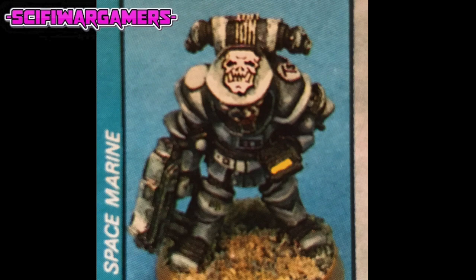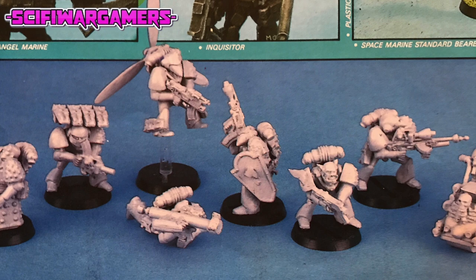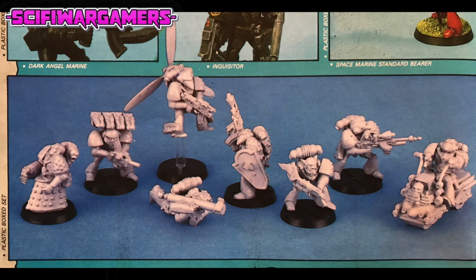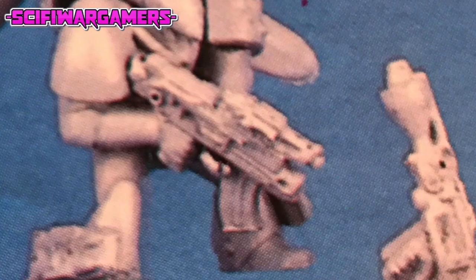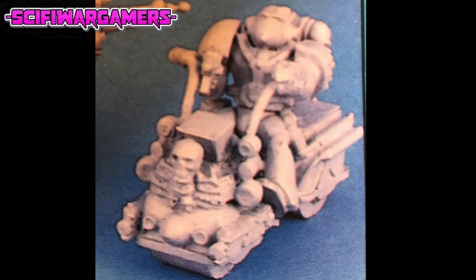Even more esoteric were Dave Andrews's conversions. Dave created all of his conversions by cannibalizing a variety of bits from Citadel ranges, with the sole exception of his forward observer, easily identifiable by the aircraft propeller protruding from the rear of the figure. Dave used the midsection of a Citadel Dalek to form the attachment between the body and the blade. A pistol sight was added to the top of the figure's weapon to make it look like a target designator. Another of Dave's figures makes use of a bike from the Judge Dredd figures, whilst another weird creation has a marine's torso sat atop a Dalek's body.